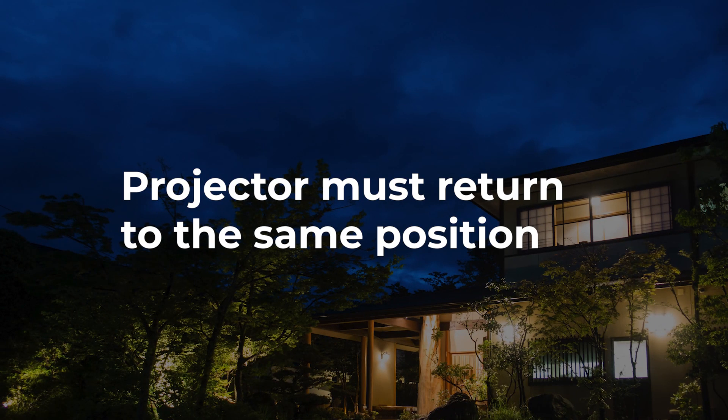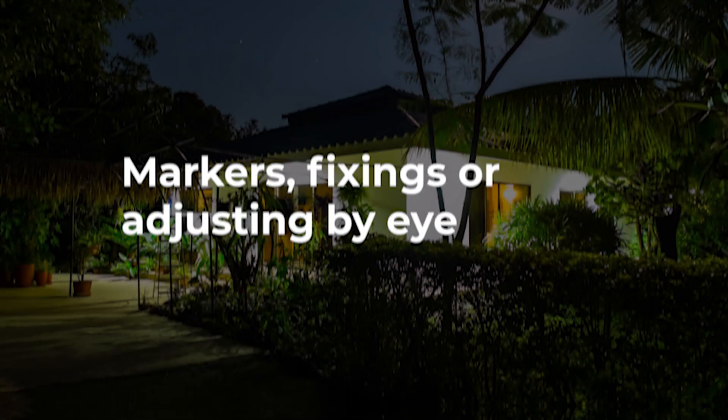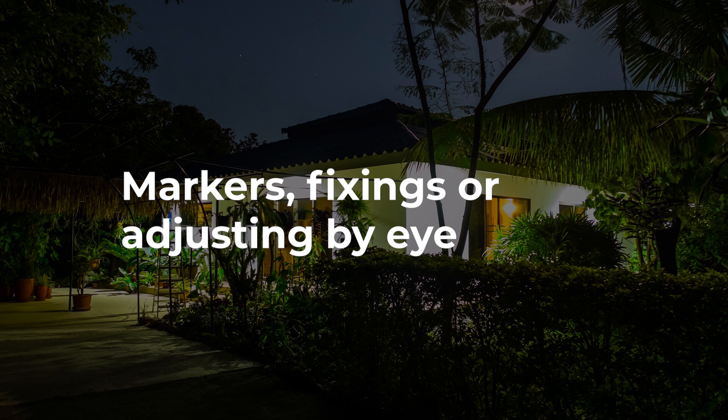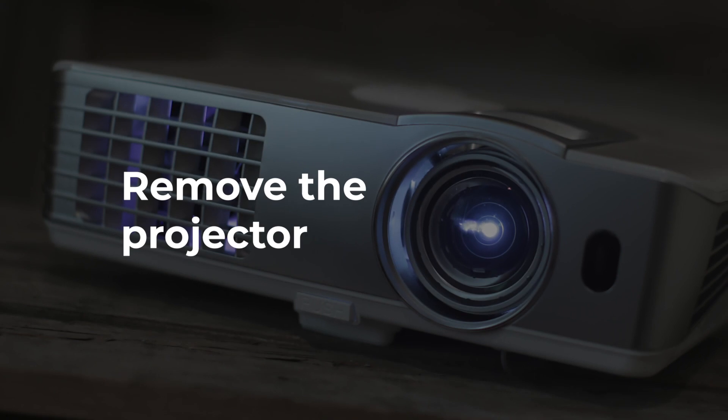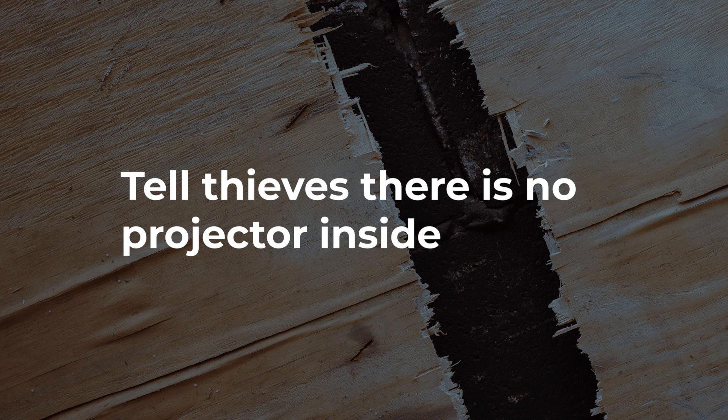If you plan to bring your projector inside each night and during bad weather, you want to be able to do this as efficiently as possible while still being able to return it to its exact mapped position each night. You could do this using markers, fixings, or just adjusting by eye each night. If you are going to move the whole enclosure every evening, you might benefit from fitting it with wheels or handles for lifting and carrying. Alternatively, you can leave the enclosure in place and just remove the projector. If you put some signage on your enclosure to let thieves know you remove the projector each night, there is less chance of them destroying all your hard work only to find out there's nothing inside.